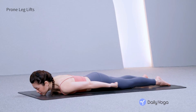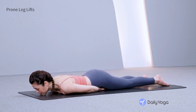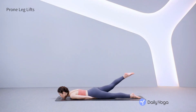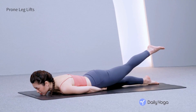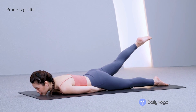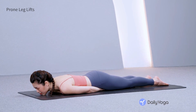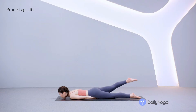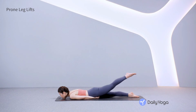Exhale, now bring your chin to the mat. Slide your fists under the hip bones to elevate them slightly. Exhale, lift the right leg, pointing the toes. Inhale, lower the right foot down. Exhale, lift the left leg in the air as high as you can. Inhale, release. Repeat this on both sides, flowing with your breath, squeezing the leg muscles and glutes.